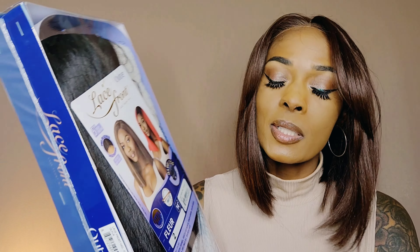As far as cap construction goes, we get that ear-to-ear lace, we get those two combs — one to the right, one to the left — and we get that lace part. In the back we get that comb and we get that pre-attached band. Now this pre-attached band is not adjustable — the one on my head is, but this one is not. She also comes with baby hairs. So what I want to do before I cut off the lace is take Nuru off my head and put Fleur on without the lace cut off.